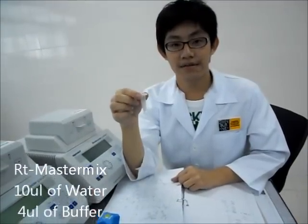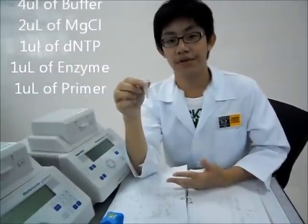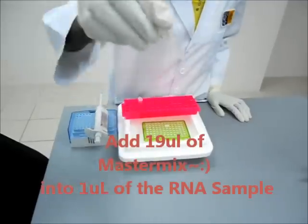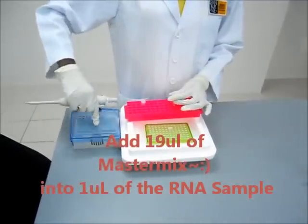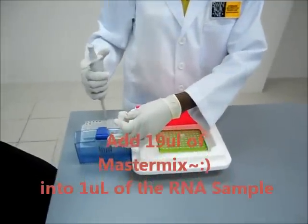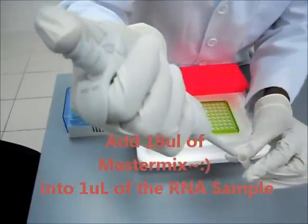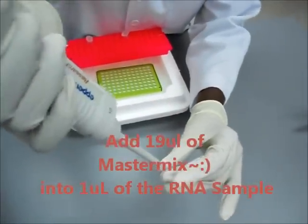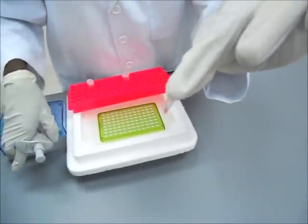RT-master mix consists of water, buffer, magnesium chloride, dNTP, reverse transcriptase, and oligo-dT primer. So we'll take 10 microliters of the RT-master mix. And now we have the final mixture.